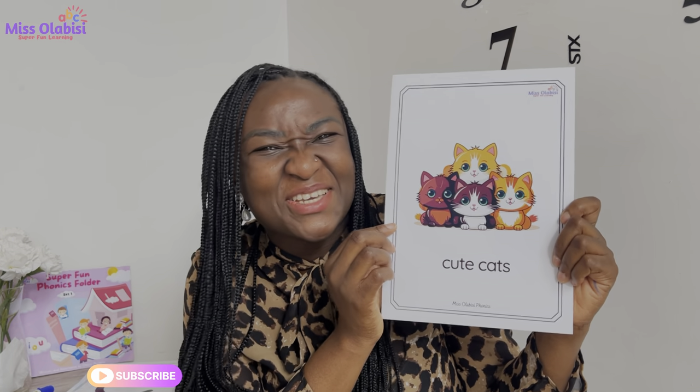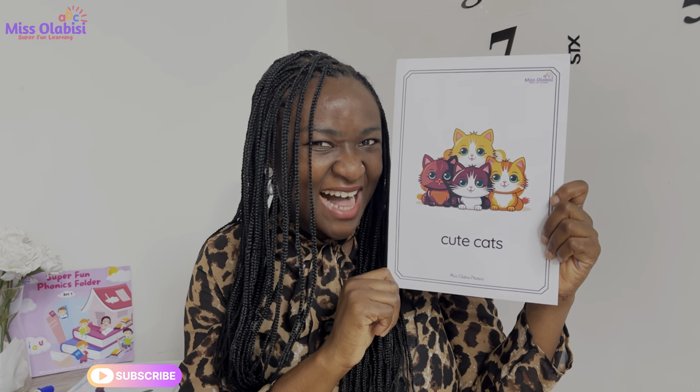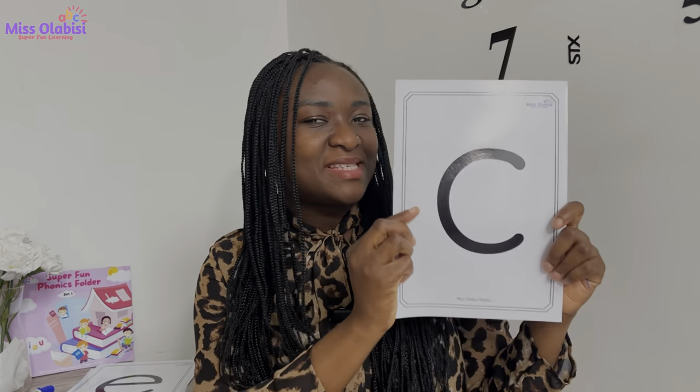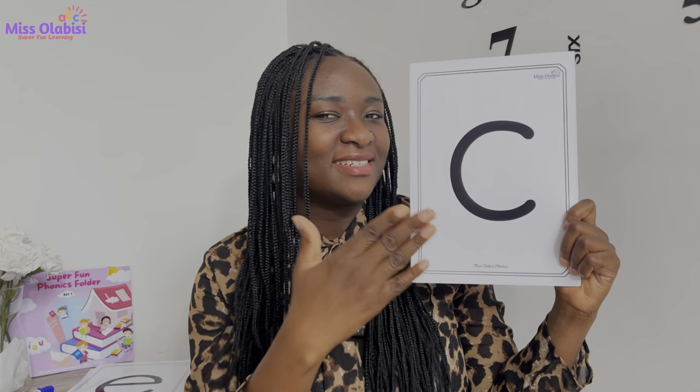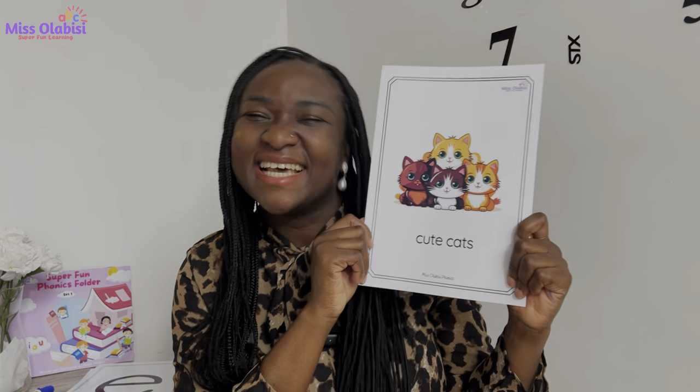All of them? Me too! Right behind these cute cats is the 'k' sound. Do you want to see it? I'll show you — this is the 'k' sound. Very good. Now let's play our game. When you see this part of the card, I would like you to say the sound. But when you see this other part, what are you going to say? Cute cats! Are you ready? Set, let's go!